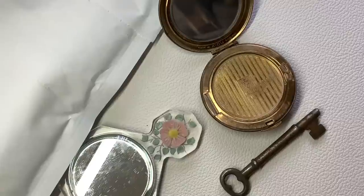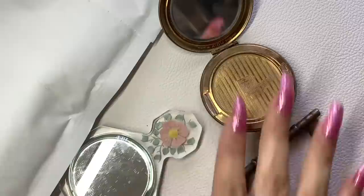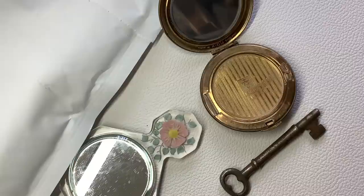Hey guys, it's Kristen with Another Chance Resale. Welcome to my channel. I'm a full-time reseller and we got a couple things going on in this video. I have a little package to open and some jewelry to get through. If you're interested in anything you see, you can email me at anotherchanceresale1 at gmail.com. I accept PayPal and shipping starts at $5.